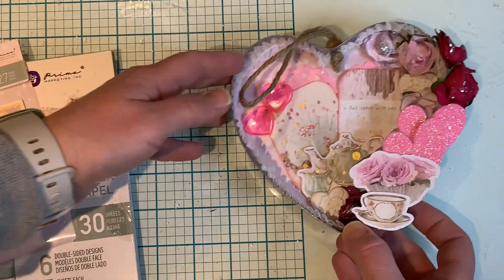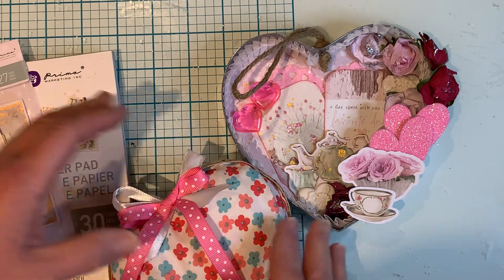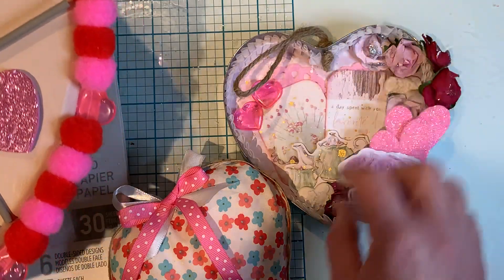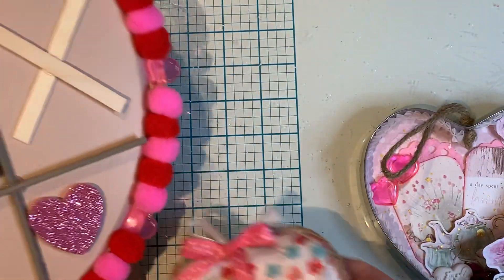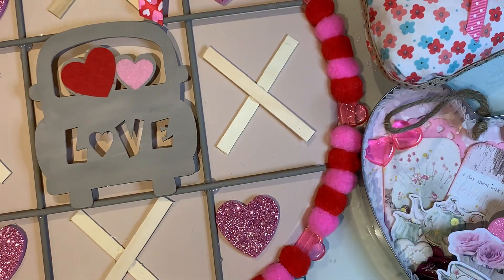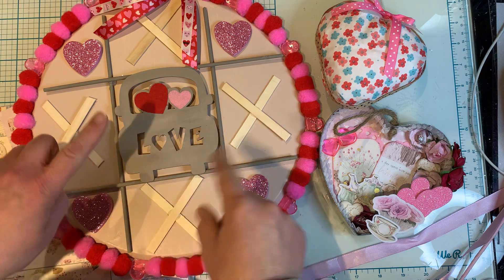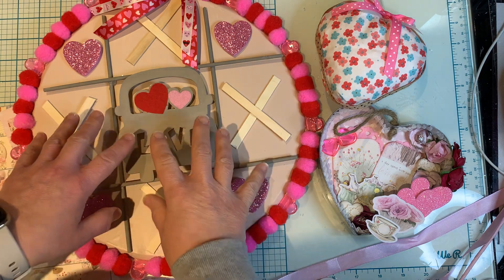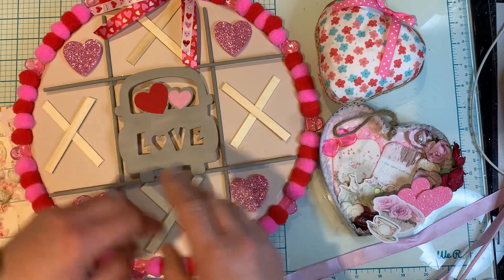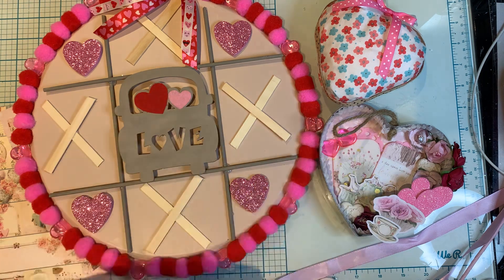So that's my project shares with you guys today. They were really fun to make and it was really nice to use up items from my stash. Again, I will link the video that I followed or was inspired by to recreate the pizza pan and the foam heart. Thank you very much for watching — I appreciate it very much and you have yourself a great day. Bye for now.